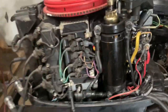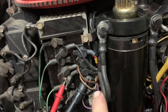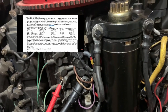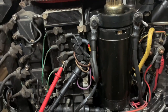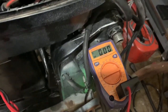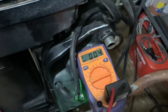The final check is on the power pack. I'm going to be testing with a DVA from the blue wire to the white wire, and I should get anywhere from 180 to 400 volts during cranking. I only get three volts — so that's nowhere near enough. That's the first step.